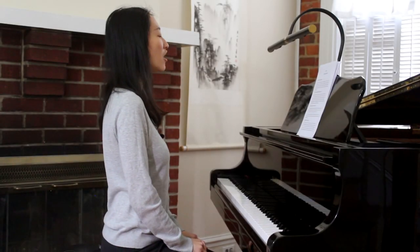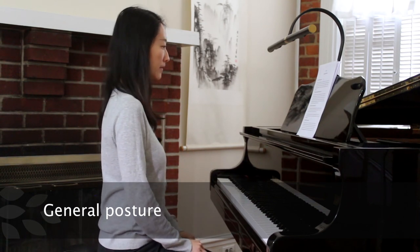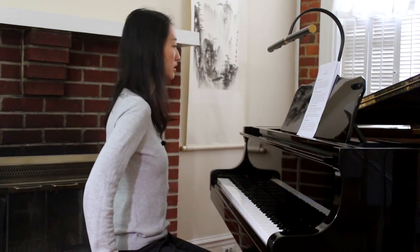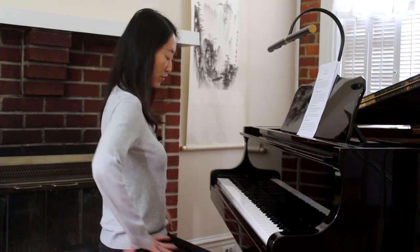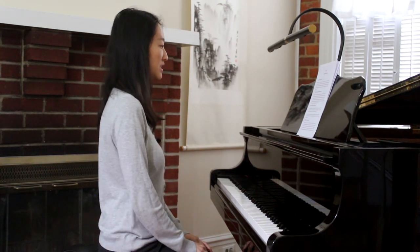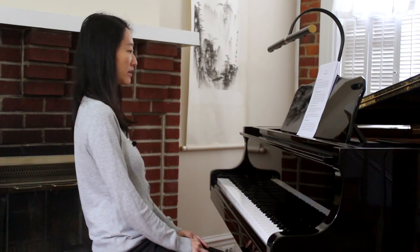Go ahead and sit tall and straight, feet flat on the ground. Check that you're sitting on the front of the bench. Our torso needs to move freely from our hip joint. If you're sitting too far back, then it's difficult to move forward from the hip joint.